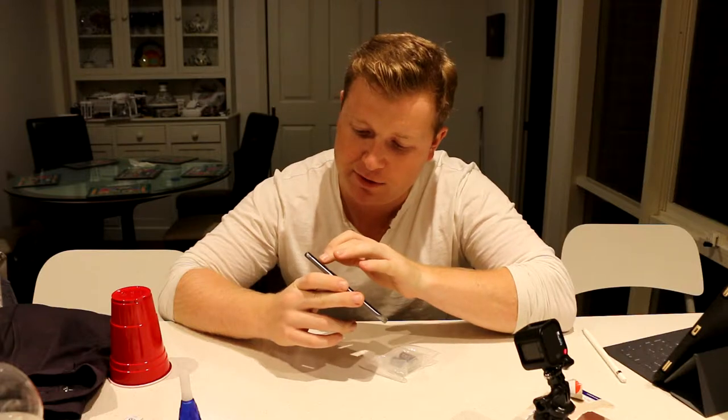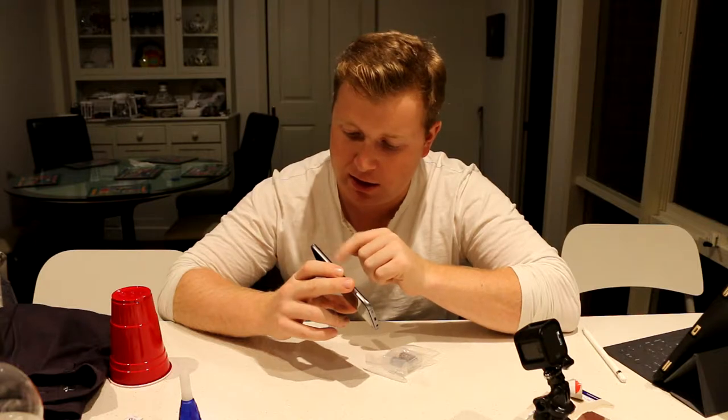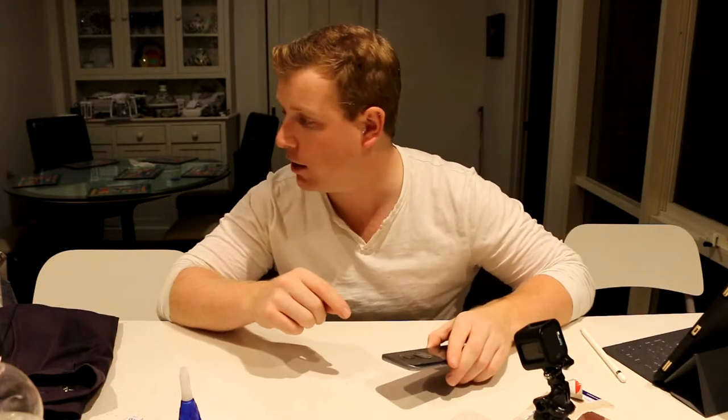I might come back afterwards and try and polish it a bit, because there is some glue residue still on the back. And once this Araldite's dried we'll check it out. So now I've got to leave this to dry.